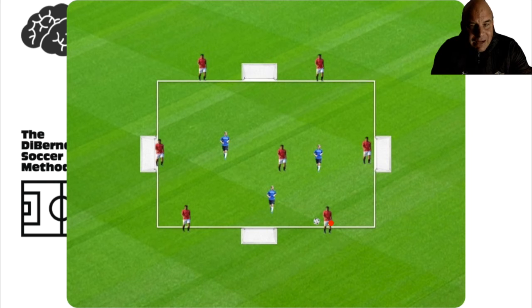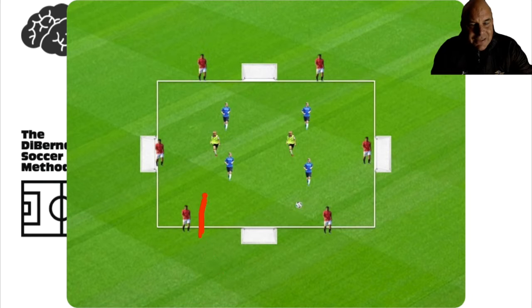We played a number of variations: one touch all around, and then one touch on the outside with two touches allowed in the middle. We then progressed to a setup where you still have six on the outside but now two players in the middle who play with the six on the outside. This was strictly one touch on the outside and two touch in the middle.